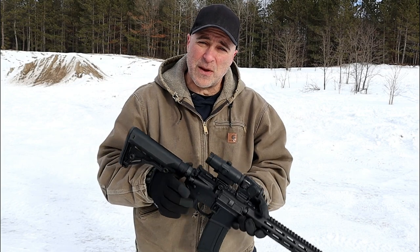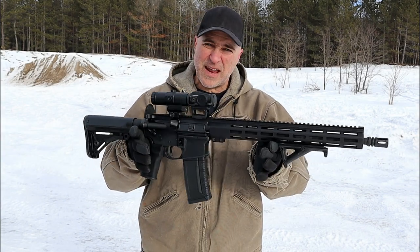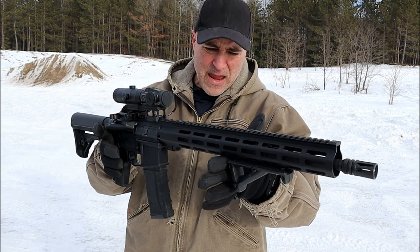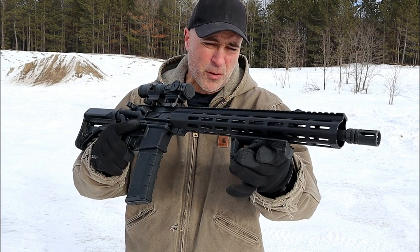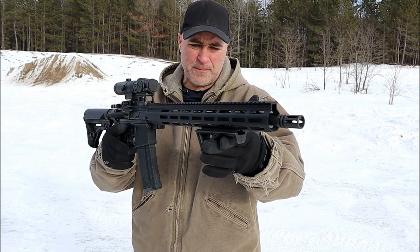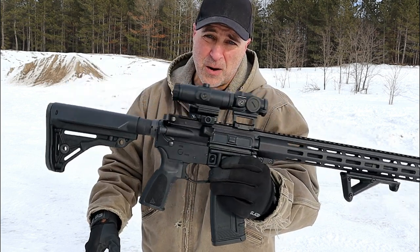Hey there friends, thanks for checking in at the range. Today we're looking at a DelTon Sierra 316L — a very nice AR. It has a 15-inch M-LOK handguard, a Magpul AFG attached to it, and a 16-inch barrel. This is a sharp rifle.